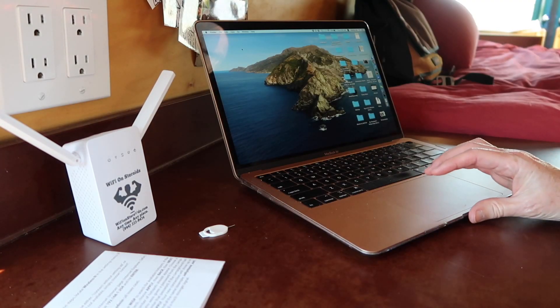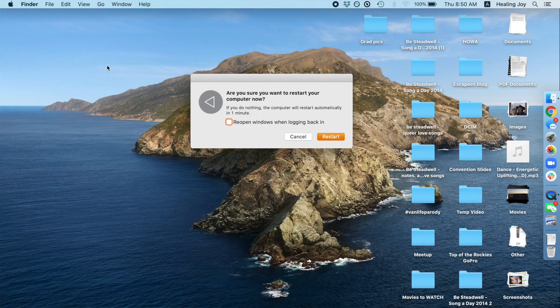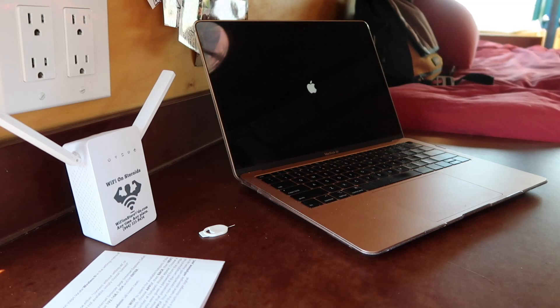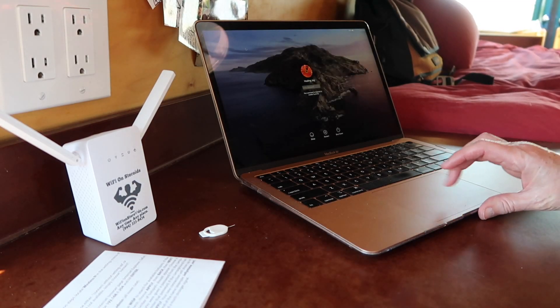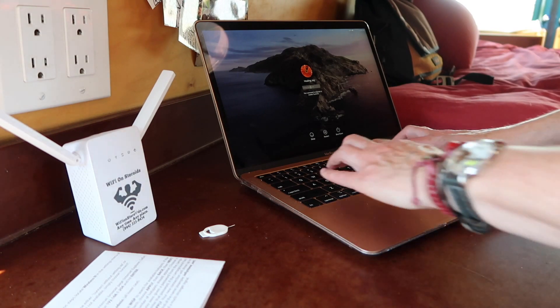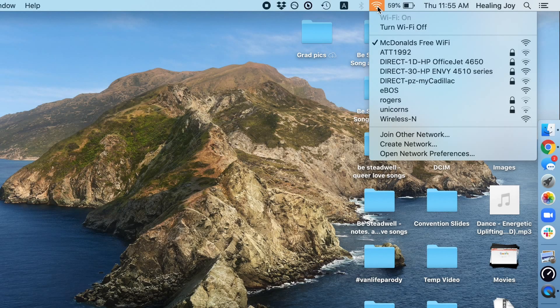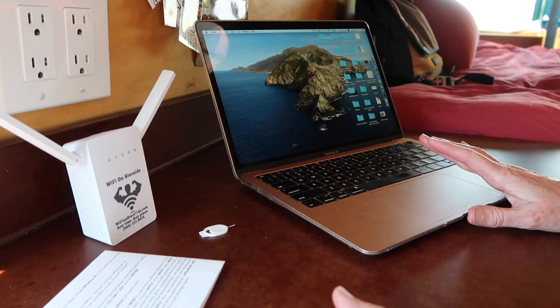The first thing you're going to do is restart your computer. Then you're going to type in your unlock code or password, and connect to the local free Wi-Fi. In this case, it's the McDonald's free Wi-Fi. I've already connected to it, so it may not ask me again.